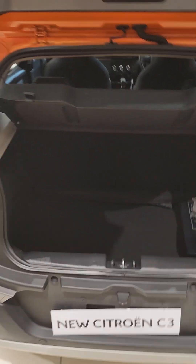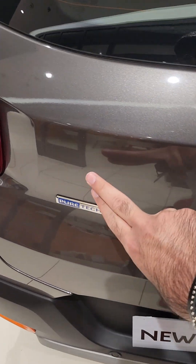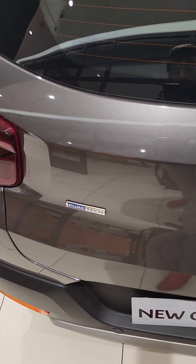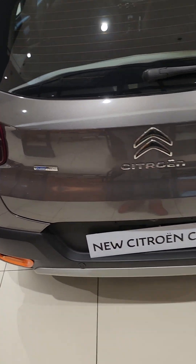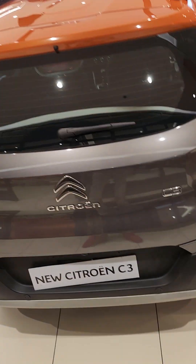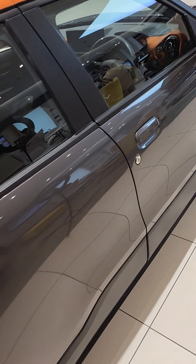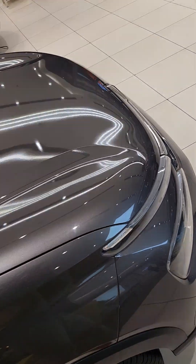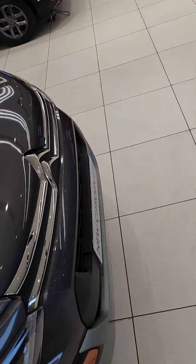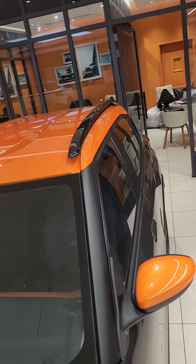This is the PureTech badging — the PureTech badging. There's the back and the side look. The roof is also there — as you can see, the roof.